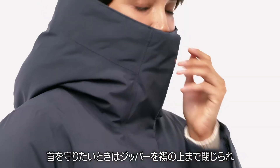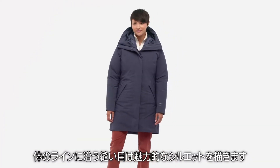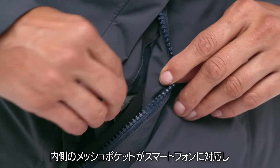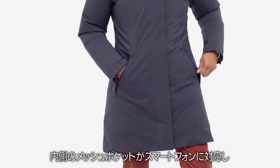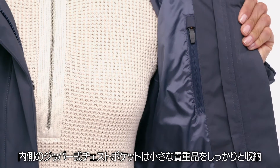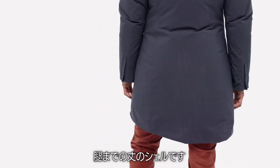To protect your neck, it zips up through the collar. Contour seaming throughout makes for a flattering silhouette. Lined for warmth and softness, welted hand warmer pockets feature inside mesh pockets to accommodate smartphones and close with zippers. A zippered interior chest pocket secures small valuables. Cuffs close with zippers on this thigh-length shell.